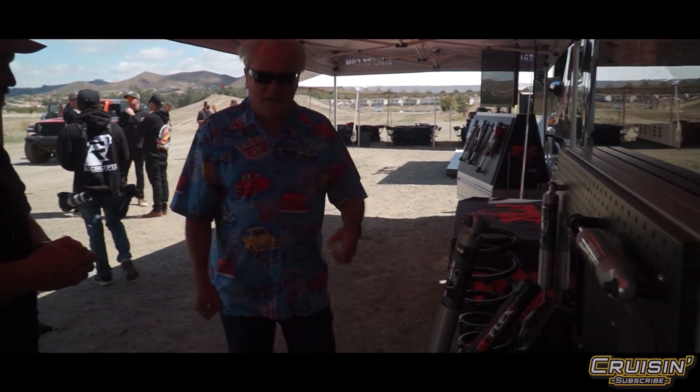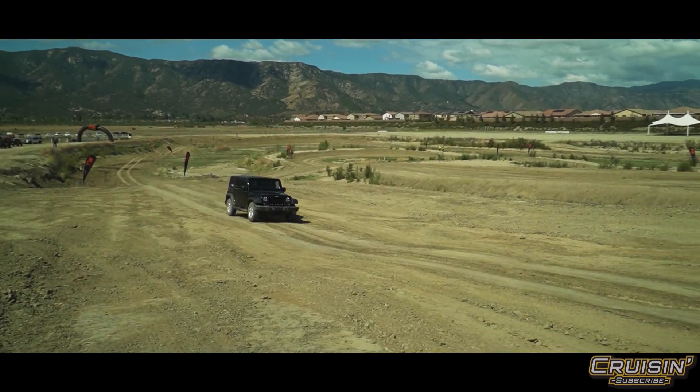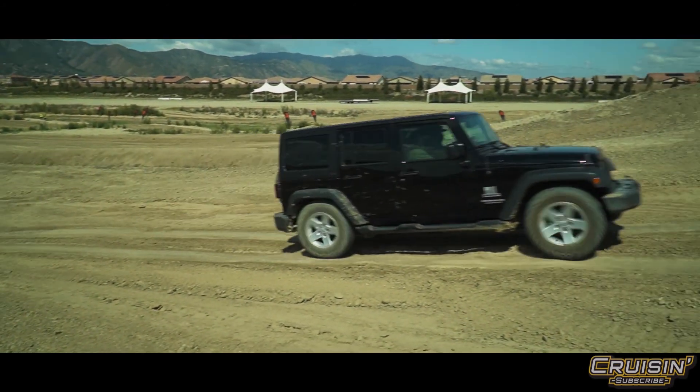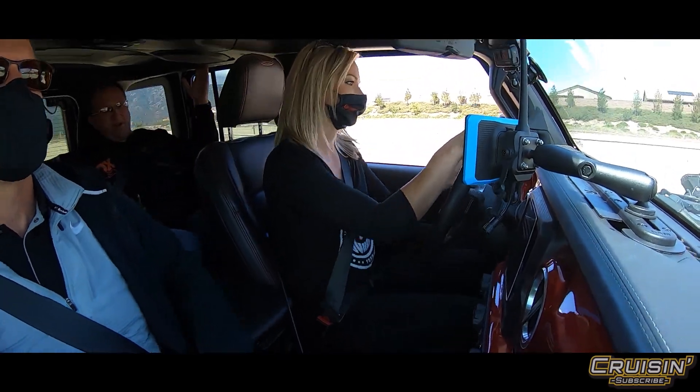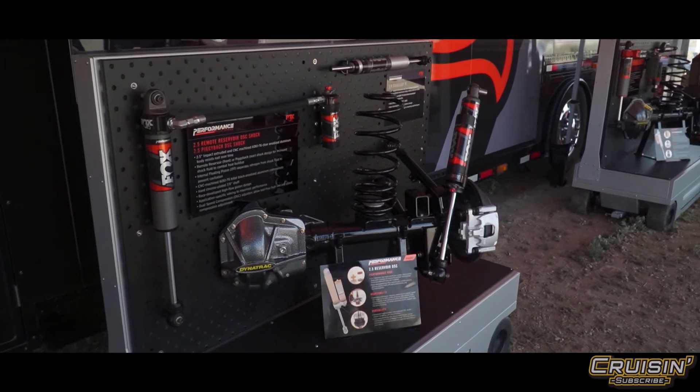Along with the shocks we also have a matching steering stabilizer, which really helps with the feedback you get in the wheel — it keeps that wheel from kicking back and forth. When you were in that driving experience, if you looked at how much effort the driver was putting into the stock vehicle versus how little was needed in the upgraded vehicle, it's remarkable.